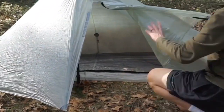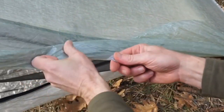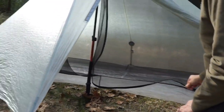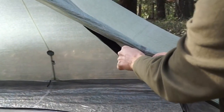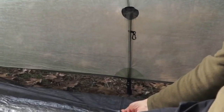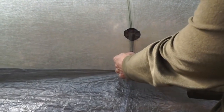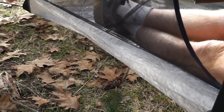The front vestibule doors roll up securely and are held back with magnetic closures. The same applies to the mesh screening, which can also be secured with a magnetic closure. The back floor wall lifts and secures for splash protection. Features include a generous vestibule for excellent gear storage space, excellent ventilation, great views, and moisture management.